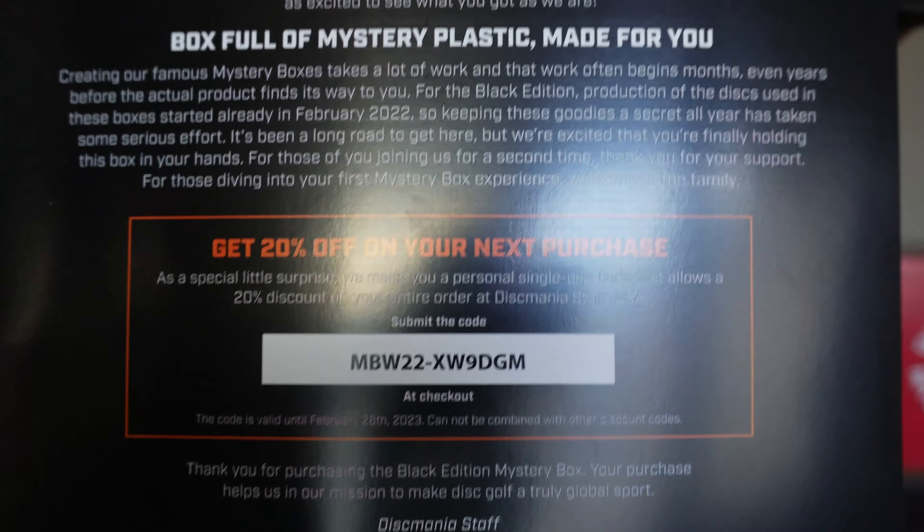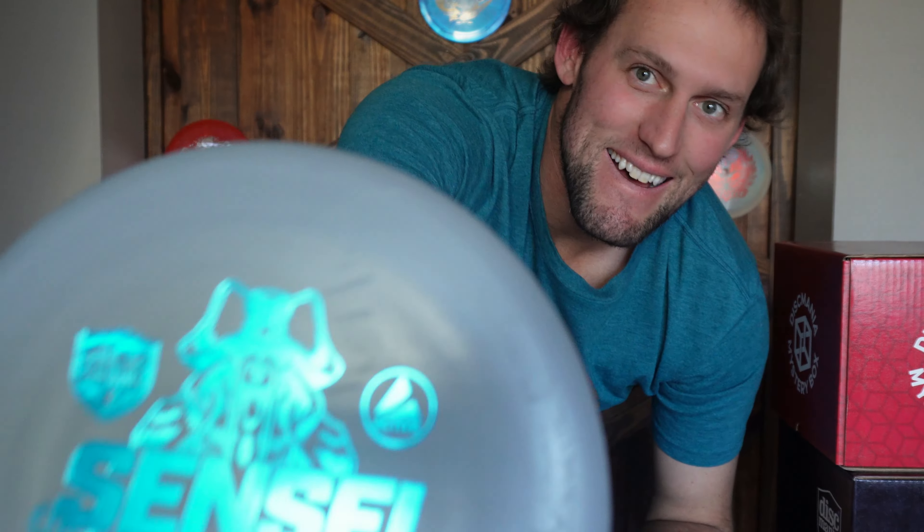Let's find a black box and open this one. I will give out a 20% code right now. So if you've made it this far into the video, there's 20% off — I'm going to save the other three for later. This first disc is a putter — I'm going to guess either a P2 or a Sensei.